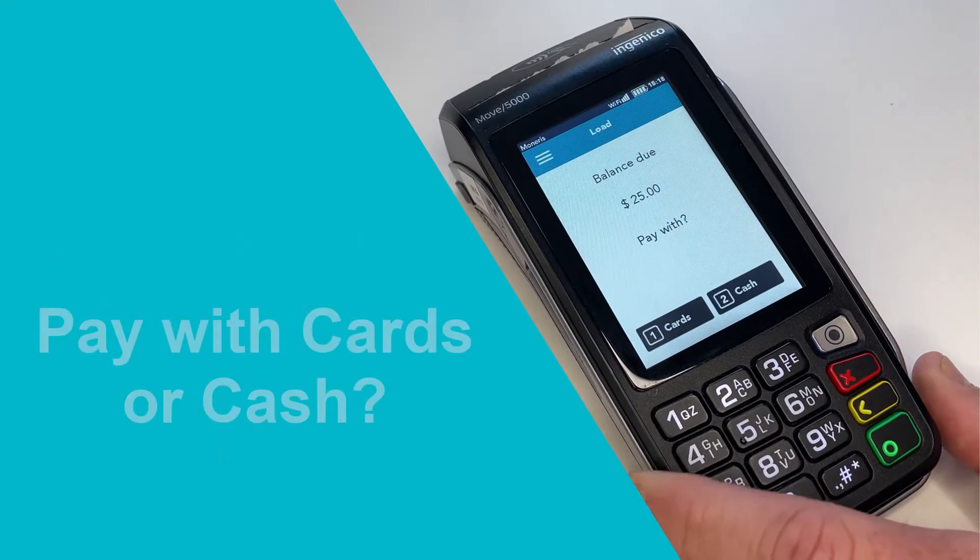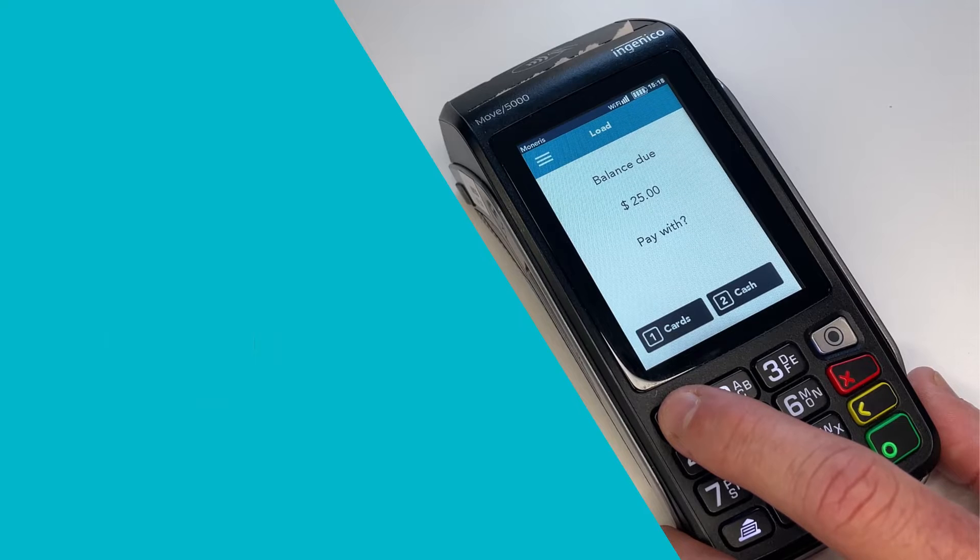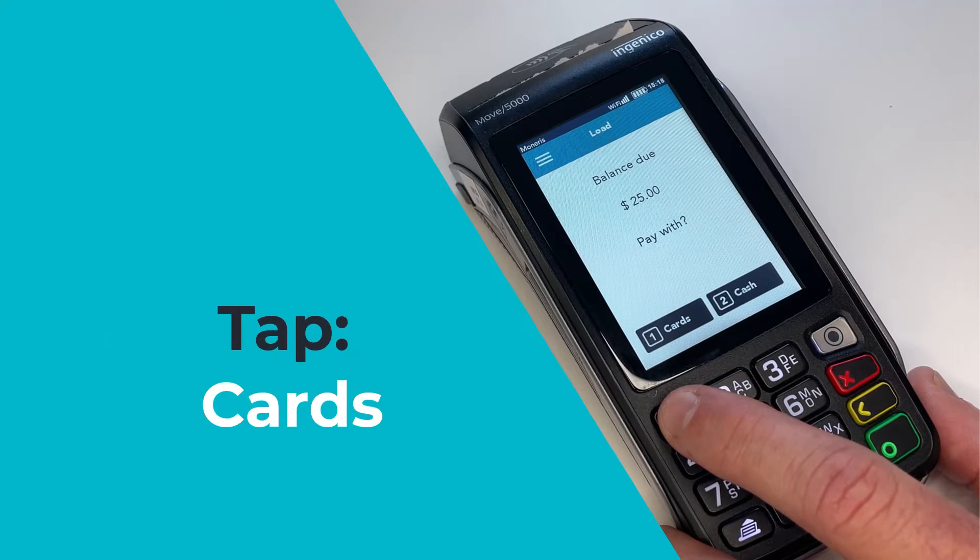The terminal prompts to select a payment method. If the customer wants to pay using a credit or debit card, tap Cards. If the customer wants to pay with cash, tap Cash. For the purposes of this video, we are going to select Cards.